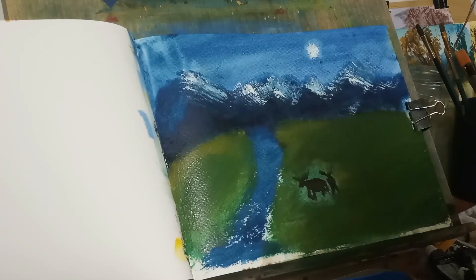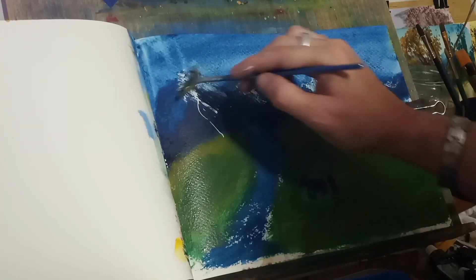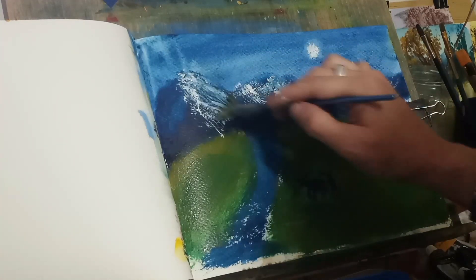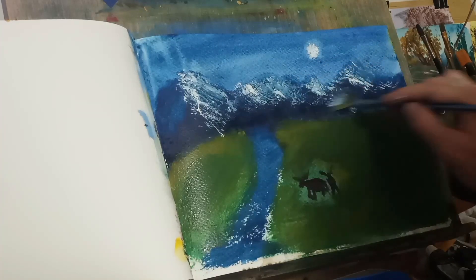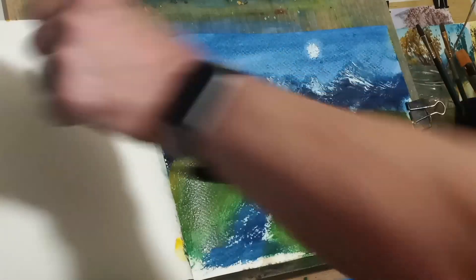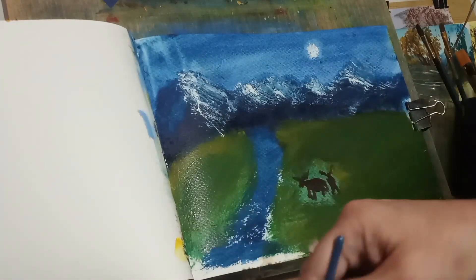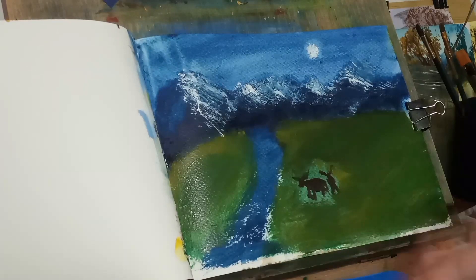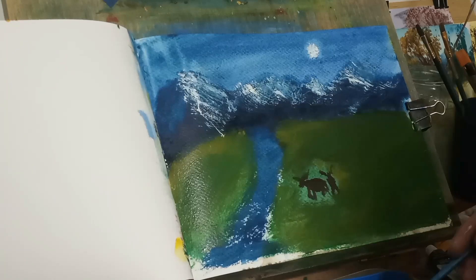With the fan brush here — I call it the turkey tail brush. I've been calling it that since I started painting last year. I call them turkey tail brushes because they look like turkey tails to me. I'm liking this — I'm enjoying this so far.